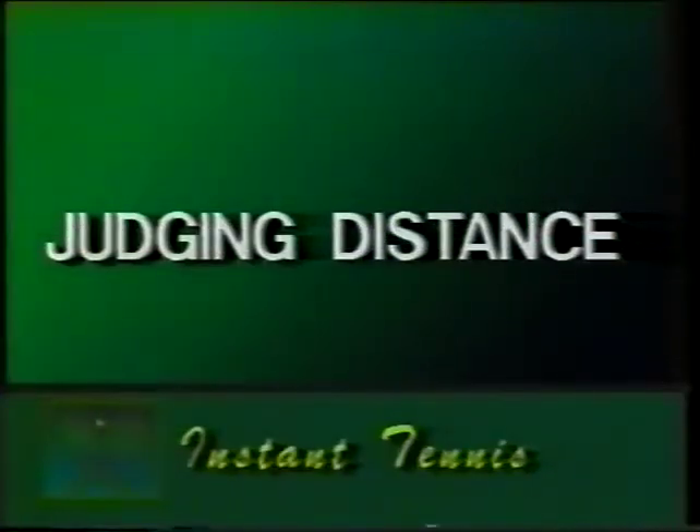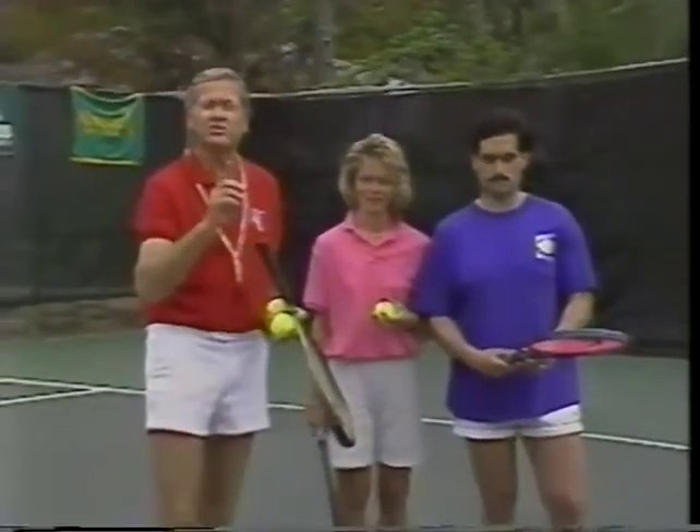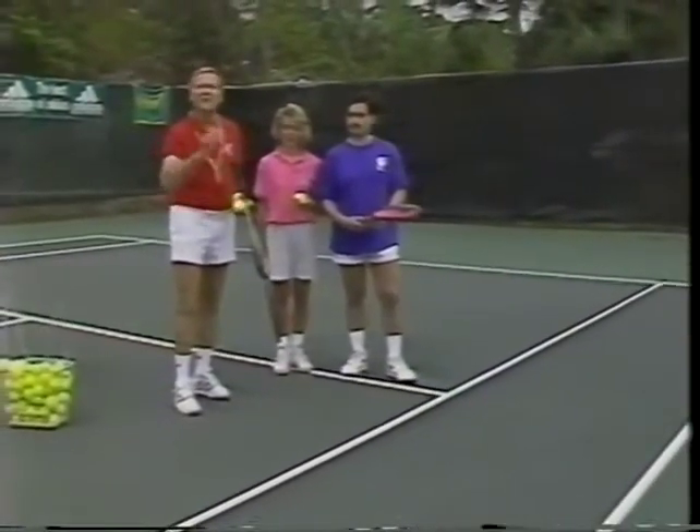Beginners must learn to judge the distance needed between themselves and the ball. We're going to add distance. Katie's going to learn how to judge the ball when it's coming towards her and learn how to send the ball back. It's an easy introduction, but there are a few critical things that happen now. At this stage, Katie's also going to learn the distance from the ball and she's going to learn a forehand grip without really knowing it.